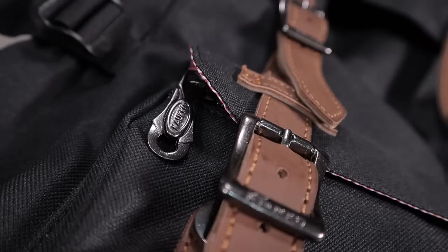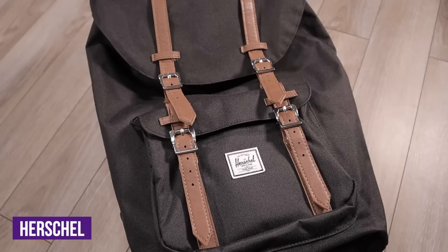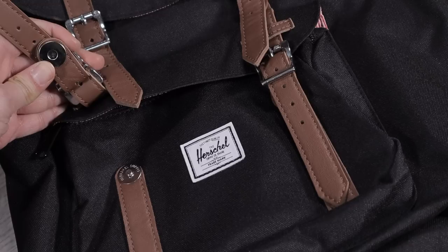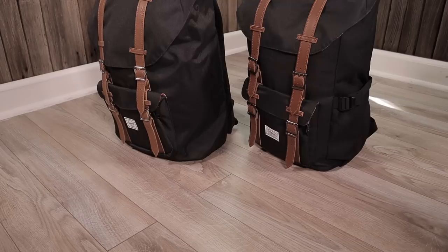Moving on to the zippers and hardware, there are small differences. Calco uses a big branded metal zipper pull on the front pocket, while Herschel uses a small, discreet, black YKK zipper pull. Herschel's zipper pull is better hidden while Calco's dangles a bit. The zippers themselves feel exactly the same in terms of quality. The magnetic snaps feel about the same as well — neither is better than the other. The only real difference is that Herschel has its brand name engraved into the metal snap, which is a nice touch.